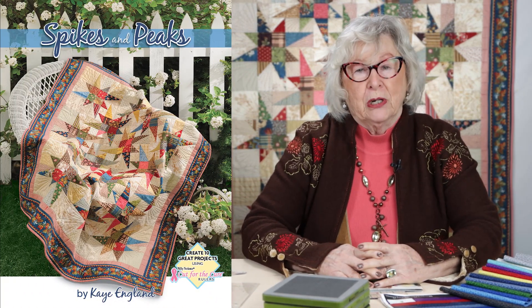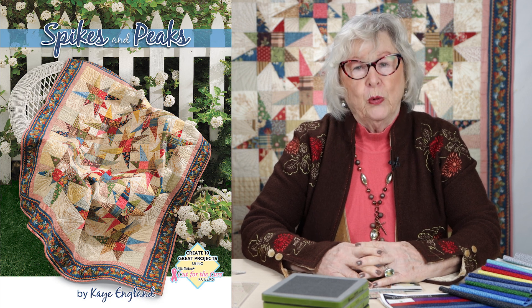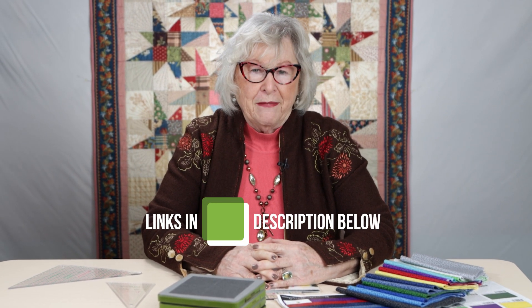Hello all you piecers out there. We are so excited to be back with you for another program. Spikes and Peaks has been a very popular book. It's out of print — we have made it available as a PDF download. You may find a printed copy in stock somewhere, and we decided that we would play in Spikes and Peaks.